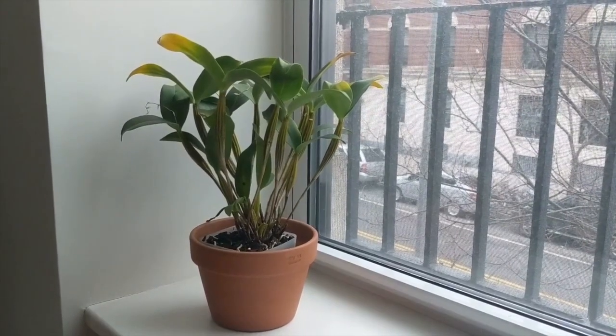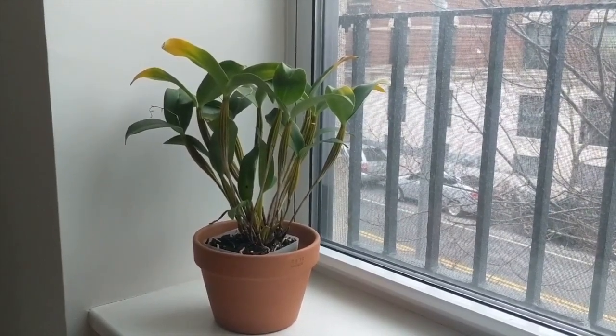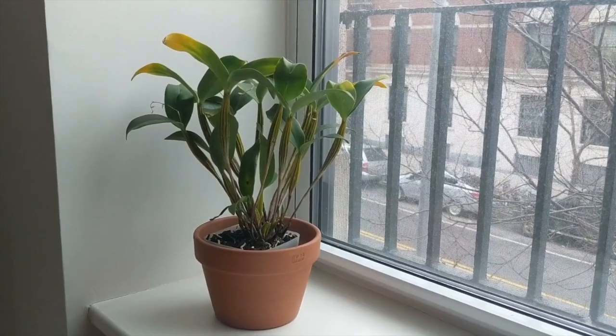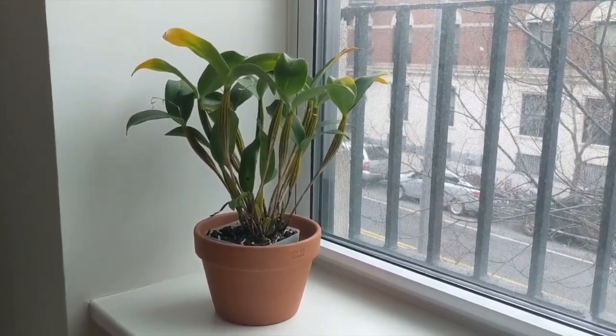Hey guys, it's Nicole and welcome back to my channel. In today's video I'm going to be repotting this Dendrobium Chocolate Chip and I thought I'd take advantage of this and talk to you guys about Latoria type dendrobiums.